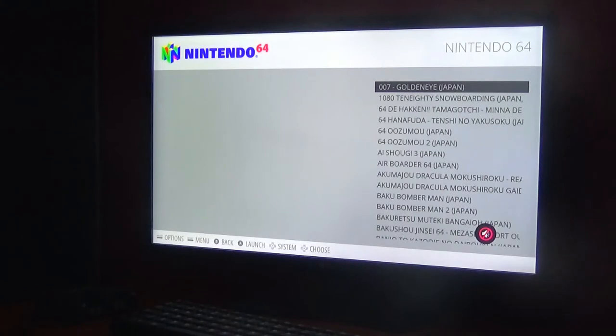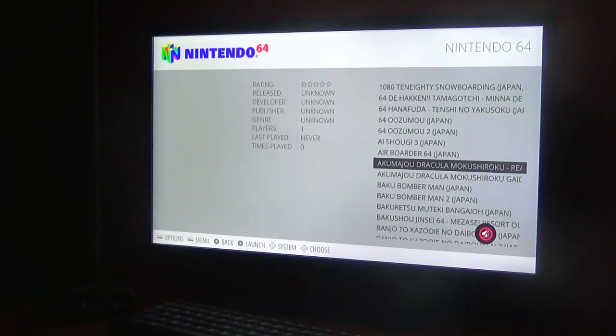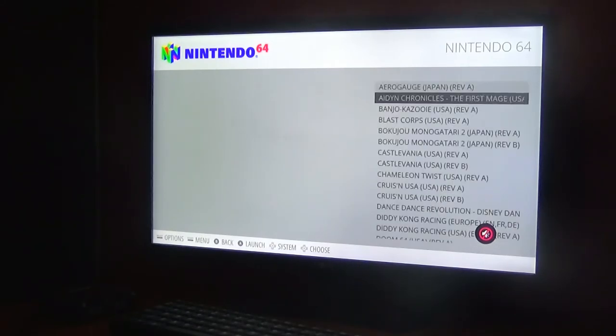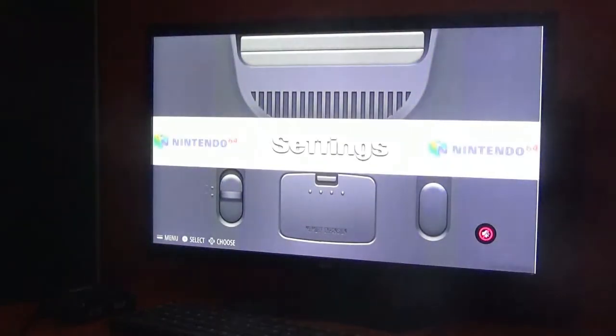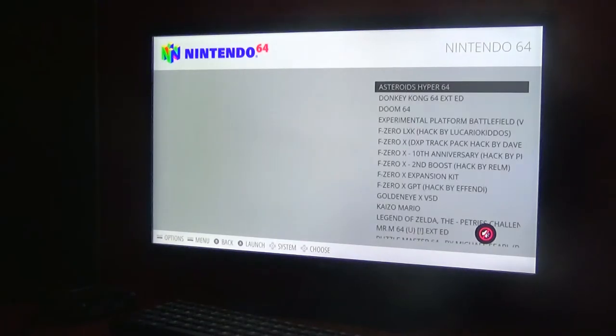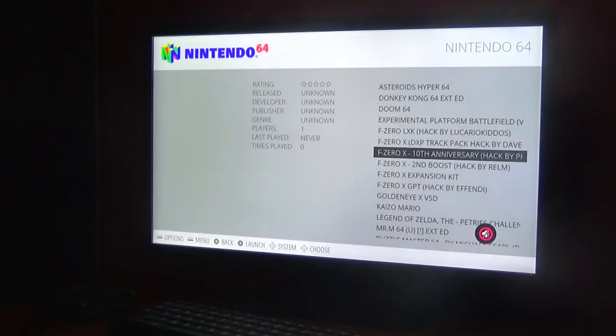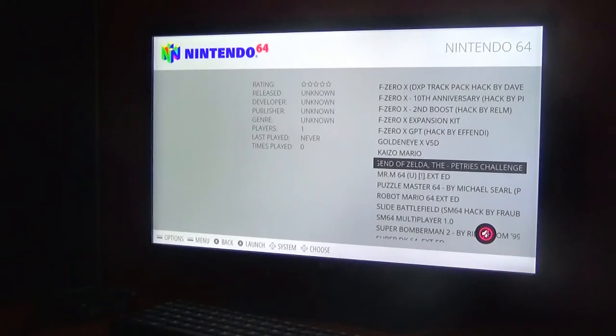There's also the Japanese section — I didn't even know GoldenEye came out in Japan, so that's pretty amazing. And there are some Revisions, which I think are updated versions of certain games. For example, Legend of Zelda has green blood instead of red blood in one revision. And there are Hacks as well, which is pretty awesome — like Legend of Zelda: The Patriots Challenge, which I've never heard of before.